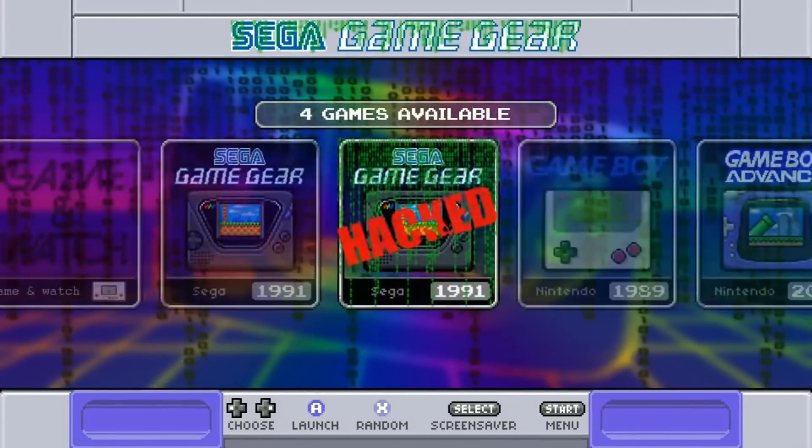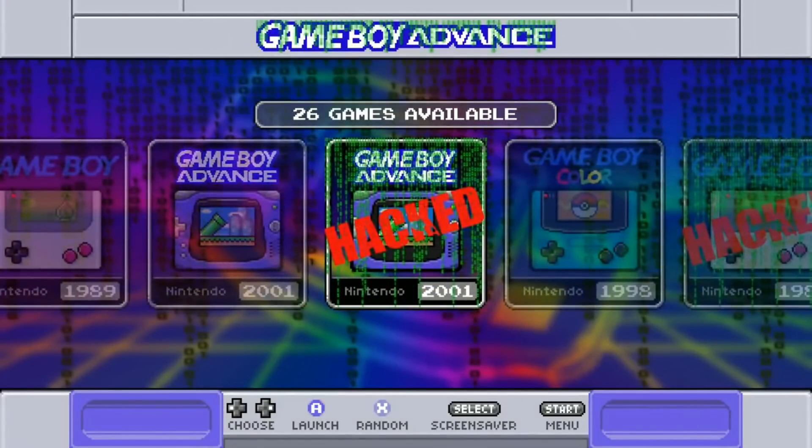All three Ataris, all the portables, all the consoles, Arcade, Neo Geo — you name it, it's on there. New versions of everything, ready to go and easy to get to. This gets first place because it's up to date, has tons of games, and is ready to go right out of the box.